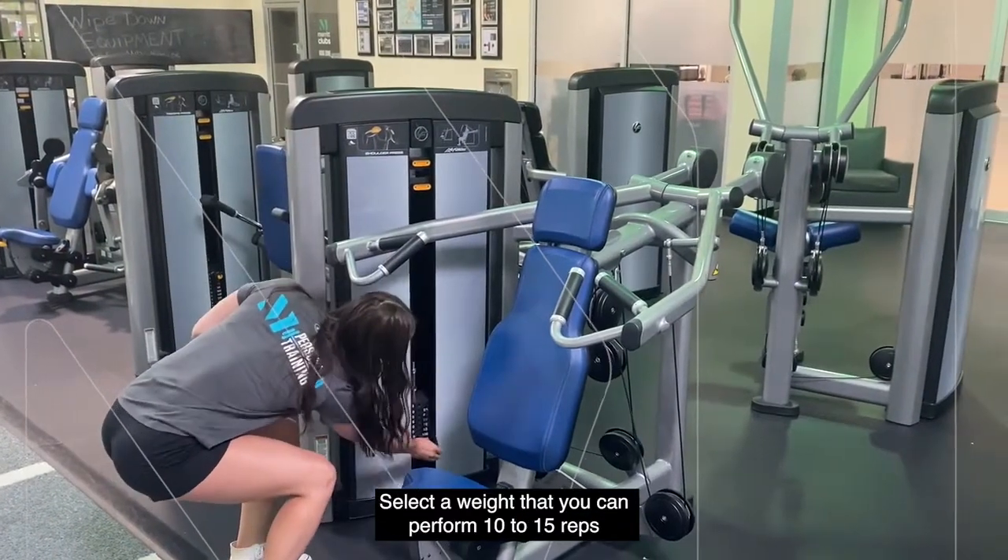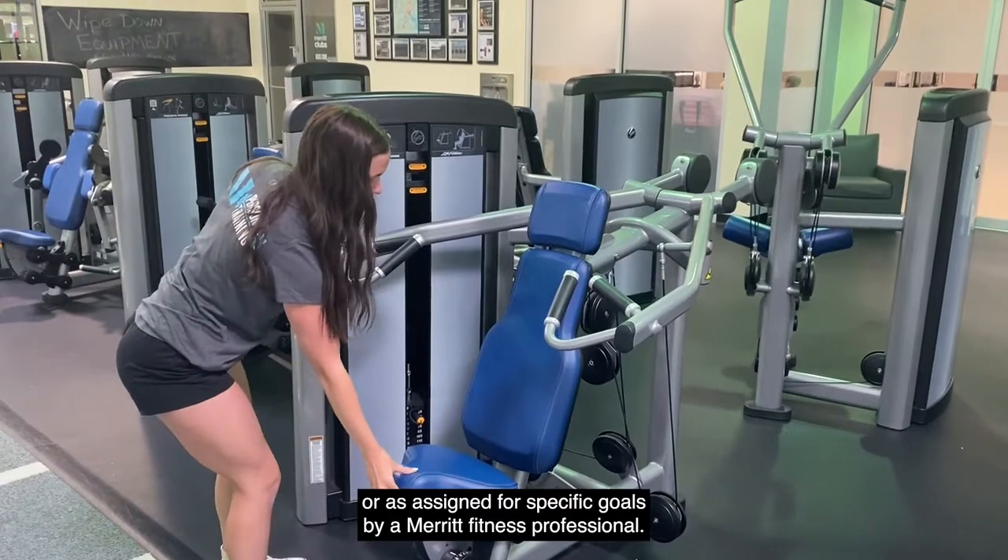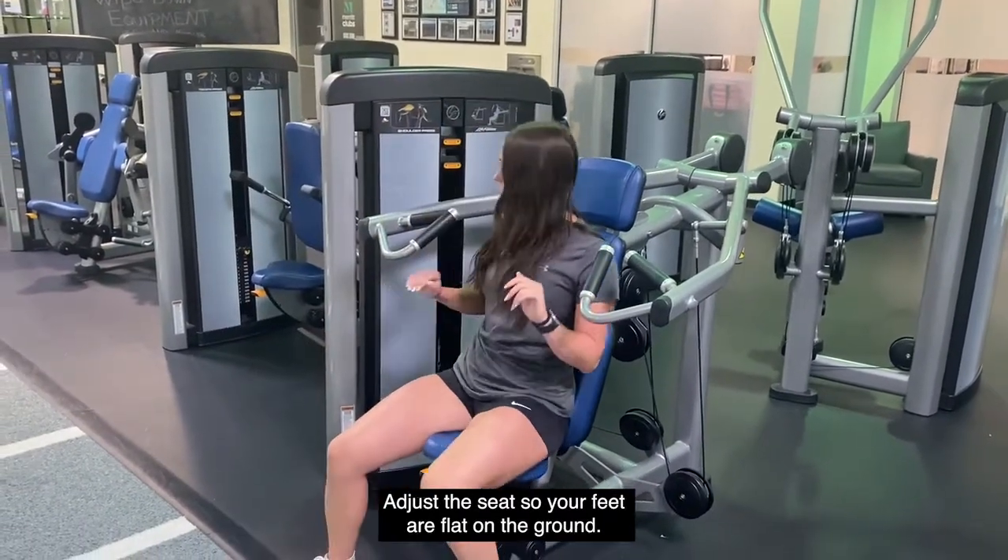The shoulder press. Select a weight that you can perform 10 to 15 reps, or as assigned for specific goals by a fitness professional. Adjust the seat so your feet are flat on the ground.